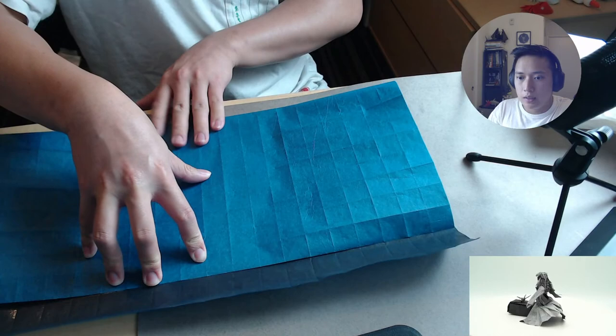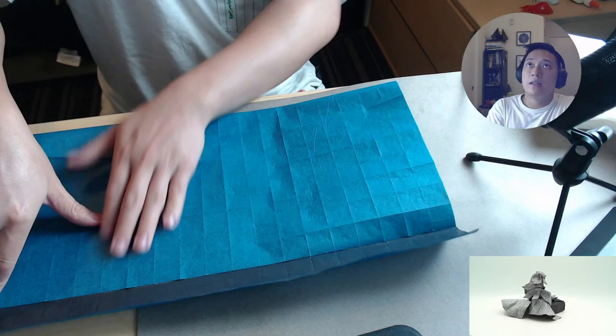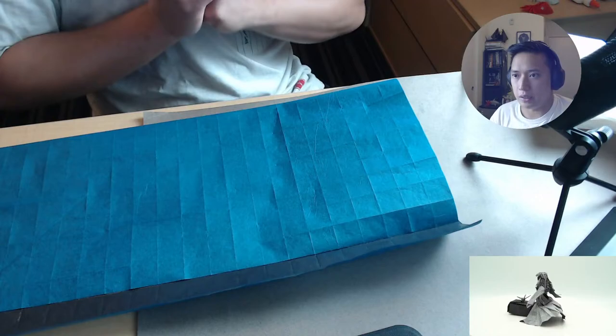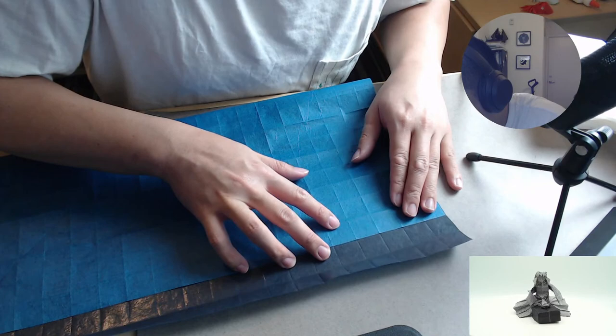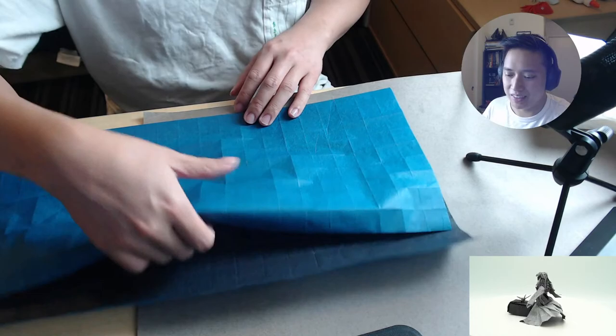I had a thing folded with Hanji earlier but I don't have it anymore — I moved it to display. So I can't give an example, but Hanji is very very good to fold with. And if you guys have seen Wook's folds on Instagram, you'll be like — yeah, I want to use that paper. It's really good.